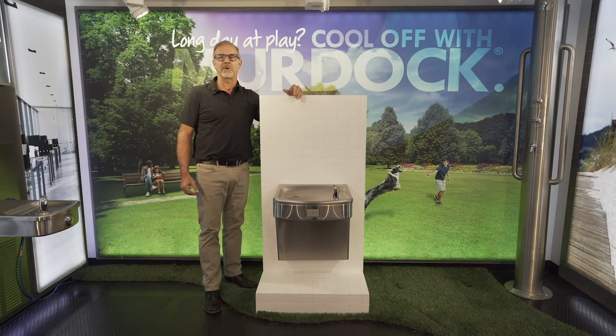Hi, my name is Dutch with Murdoch Manufacturing. Today we are going to show you how to replace most any installed water fountain with a new EasyReach bottle filler. These fillers are available in refrigerated and non-refrigerated models.